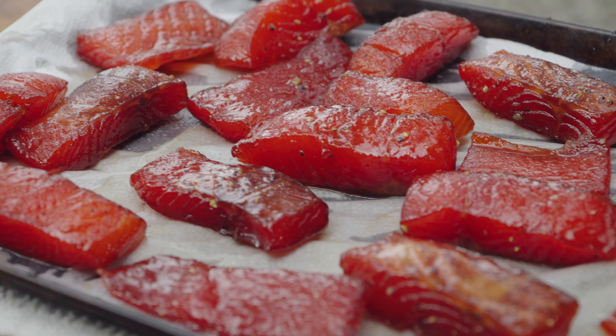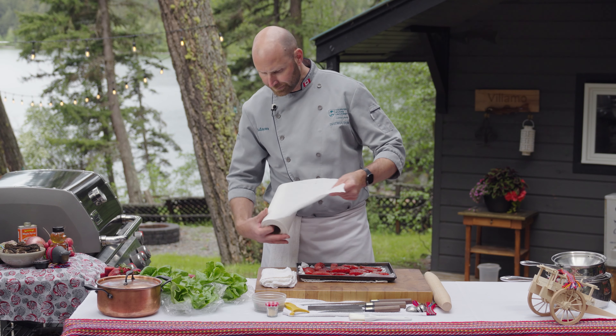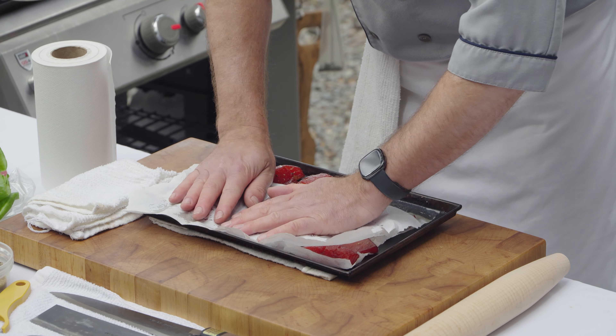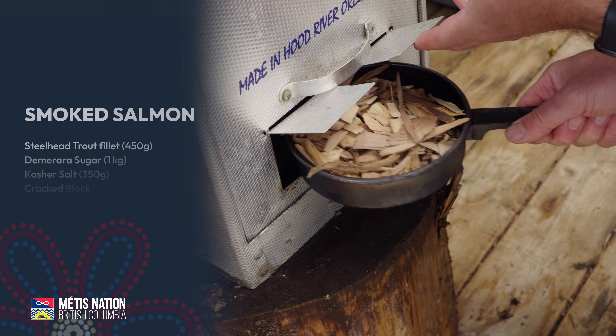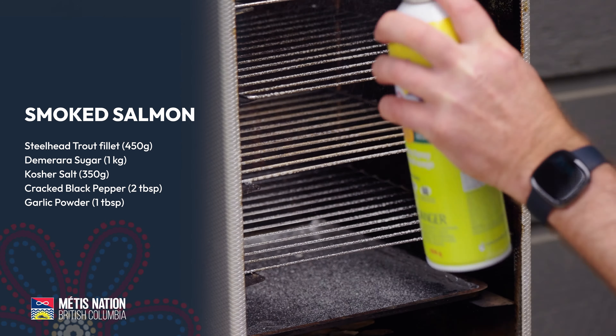The honey or maple syrup also adds a little bit more color for visual appeal. I've just rinsed off the fish — I'm going to take some paper towel, dry it off, and put it into the fridge for at least an hour to form that sticky pellicle layer. Then we'll put it onto the smoker. I've already put wood chips into my smoker, getting it preheated and the smoke starting to form.